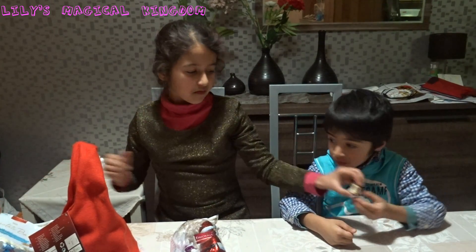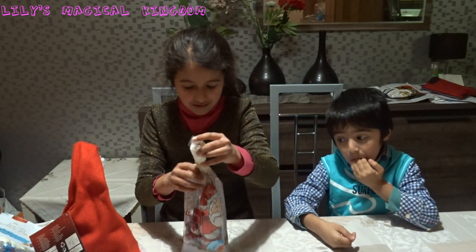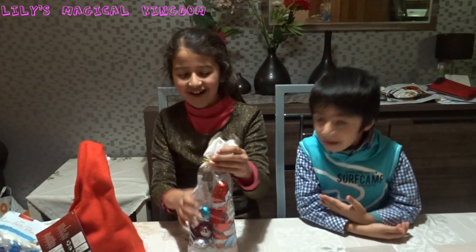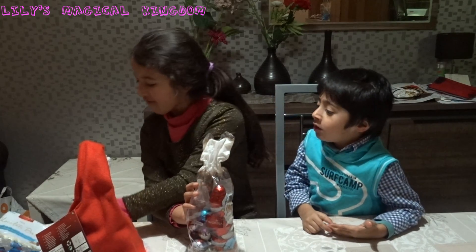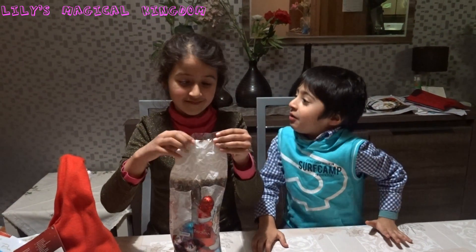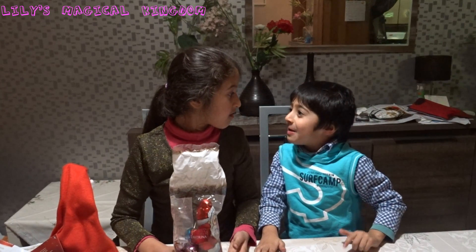We're going to eat this later. Now we're going to open this. Santa — Father Christmas — with more chocolate balls. And I can open this. Mmm. You can open something. I want to say something first. You know that's it. Mmm. That one time that I was sleeping, I opened that.